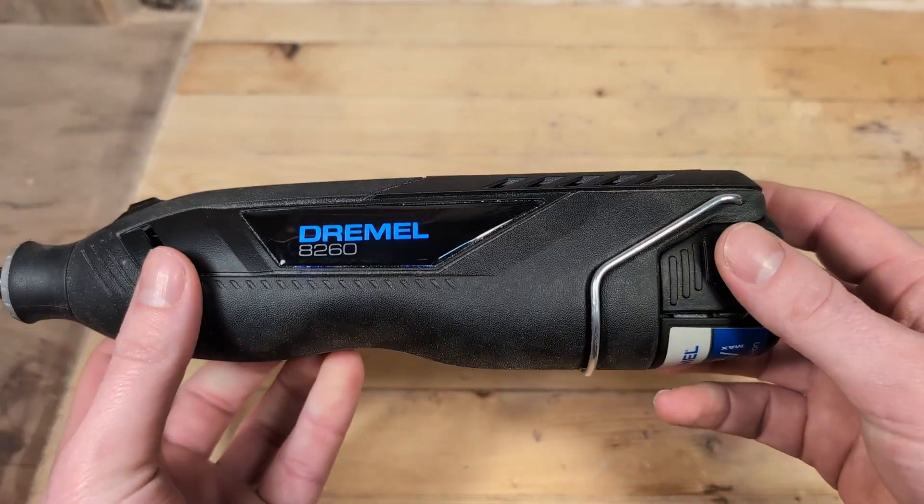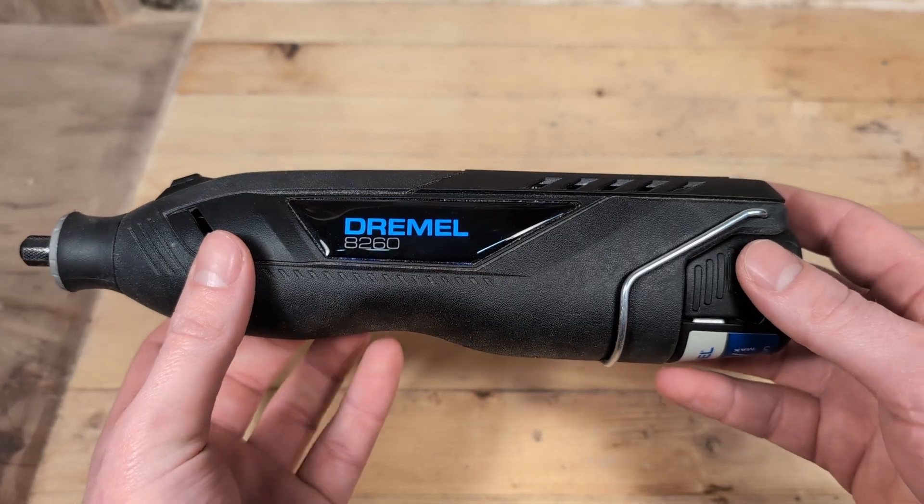But before we start, doing this will probably void the warranty of the tool. Let's get started!